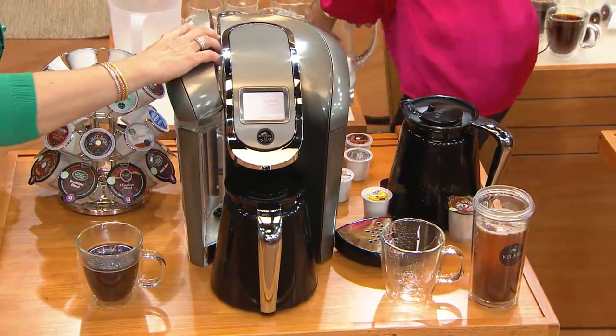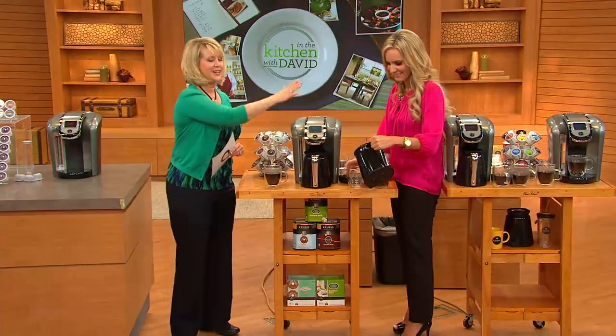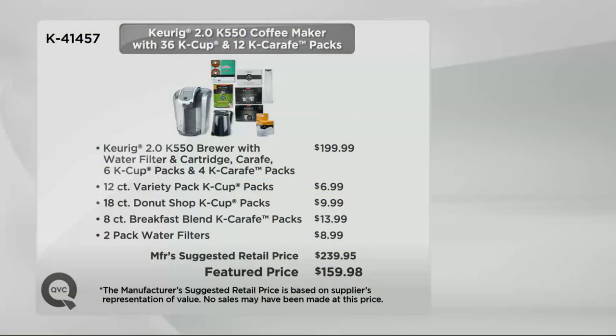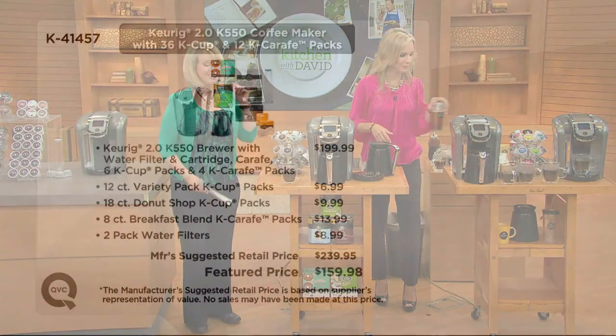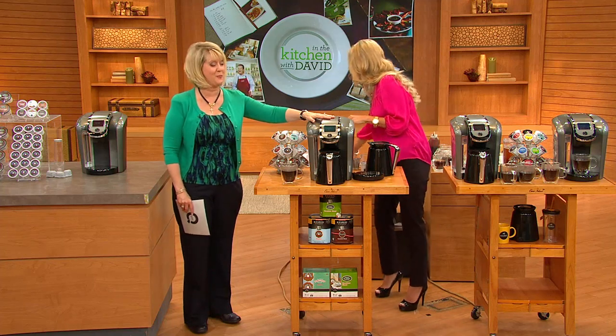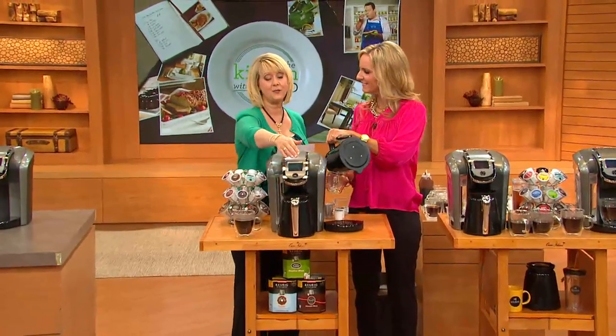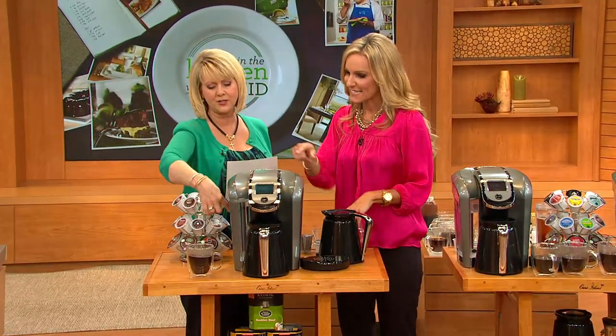It is brand new today — we are launching the Keurig 2.0 for the whole entire country right here on QVC. The brewer with the carafe retails for about $199.99; with all the extra carafe packs, K-cup packs, and water filters, that's $239.95 total value. We have it at $80 less at $159.98, also on five easy payments of $32. And you never even need to crack open the instruction guide — it's that simple. You can also customize it with different reservoir colors and light options.